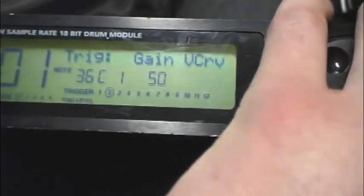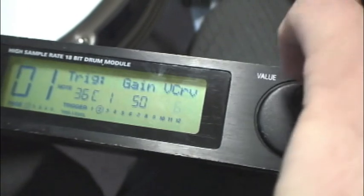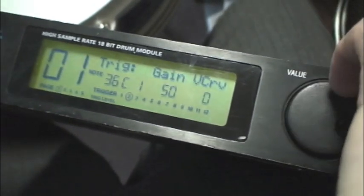The next setting here is V curve. If you want dynamics in your kick - which most of you do not - turn this down a little bit. As I hit harder, the kick from the sample is louder. If you have that really low, you're going to want your sensitivity up a little more. Usually when you have this set to seven, it's full out all the time.